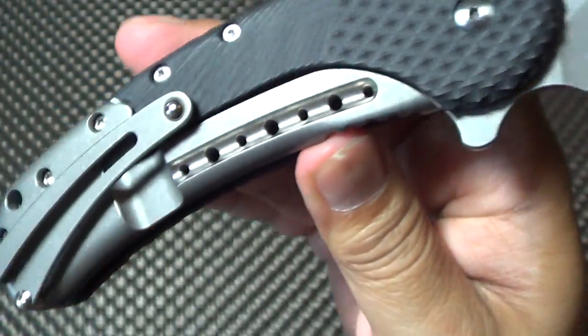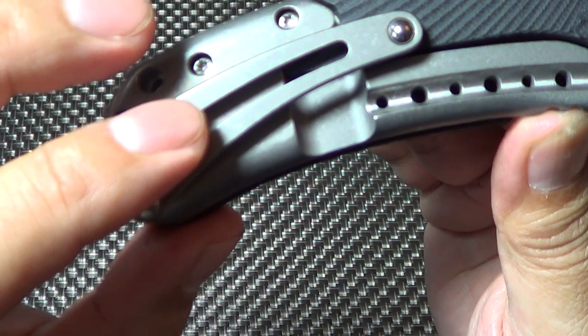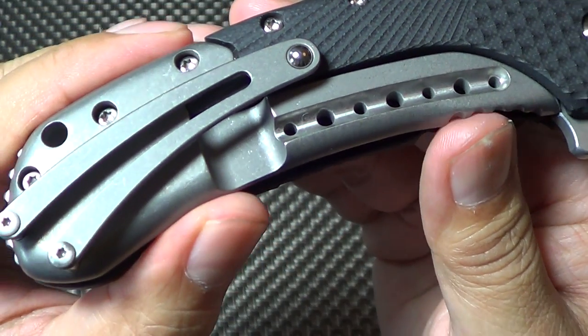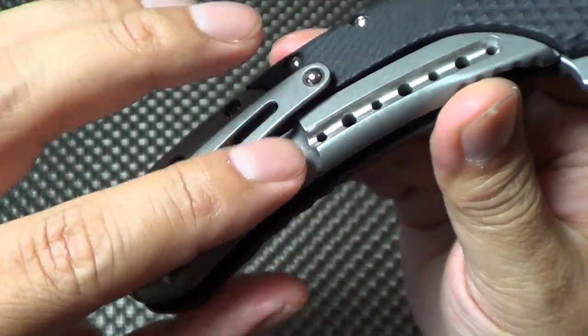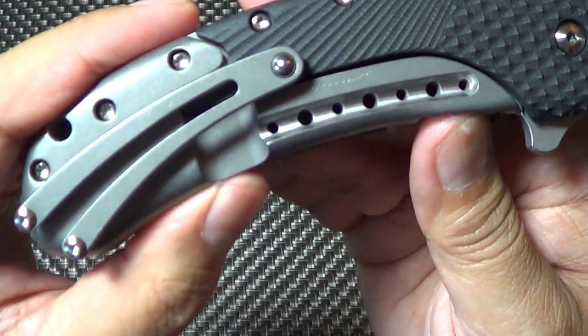It's got this removable titanium lock bar — they call it a titanium bolt-on lock, so that's what they officially call it. This is removable if it ever wears. It also has the stop pin in there to prevent over-travel, same as all the old Bodegas.